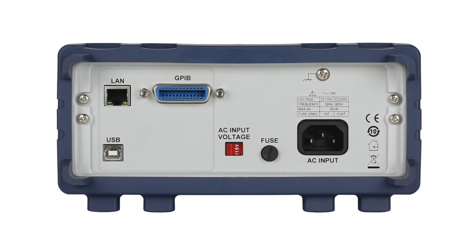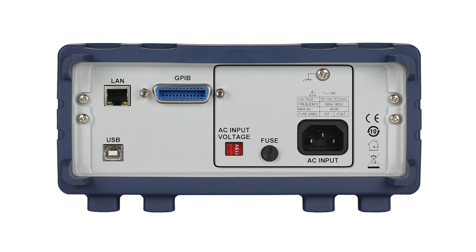Turning to the back of the meter, we find LAN, USB, and GPIB remote interface connections, a voltage selector switch, fuse holder, AC input, and chassis ground lug.